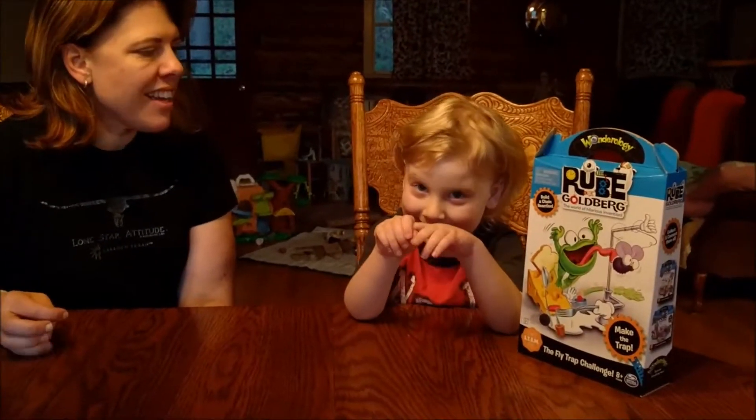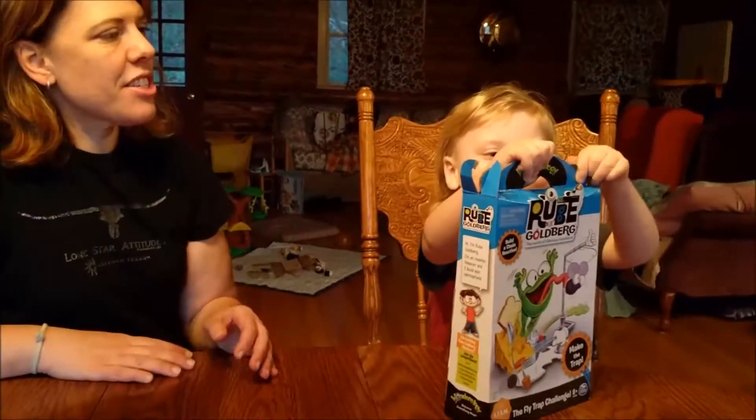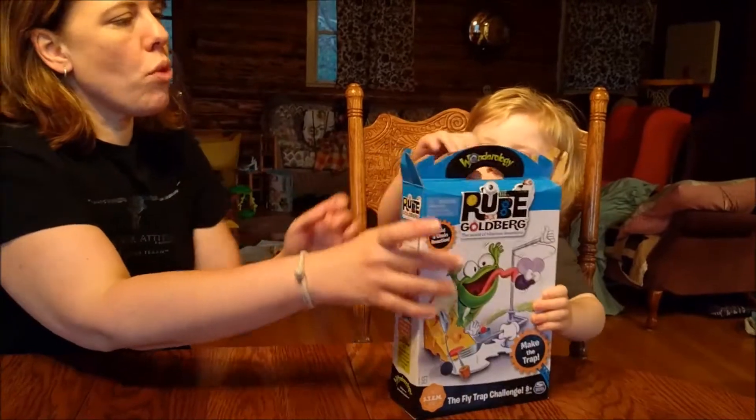Go! Action! Happy Easter! It's a Rube Goldberg set from this new Wonderology.